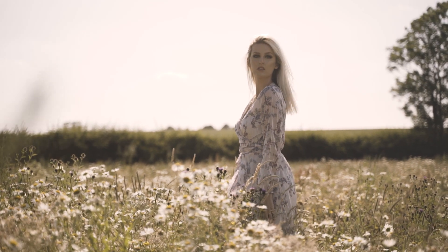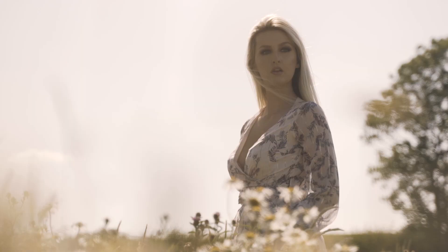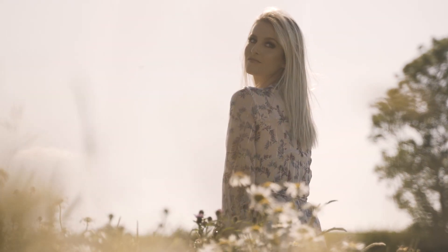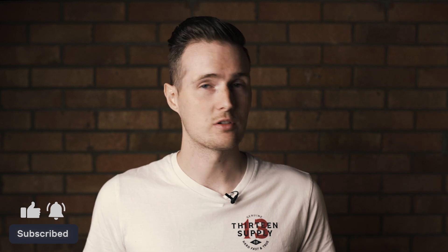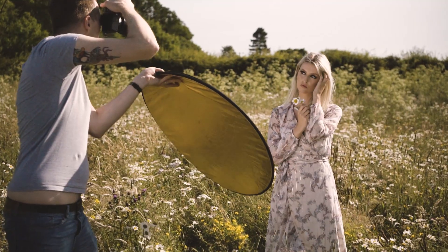So in order for backlighting to work, it's important that you expose for your model's face rather than the background. This may mean the background becomes overexposed and blown out, but that's okay because the main focus of the image is your model. If you're shooting in raw — which I seriously hope you are — you'll have a good chance of pulling some of that detail back in Photoshop or Lightroom using the highlight slider. If a blown-out background really bothers you, you can even out the exposure by using a reflector to bounce light back onto the model's face, or use off-camera flash as a fill light. But today we're focusing on nothing but natural light and your camera.